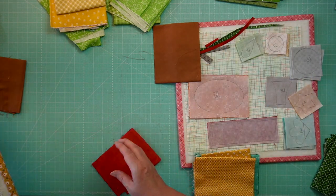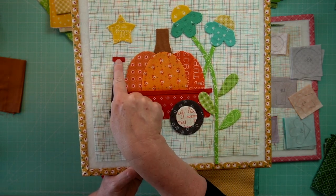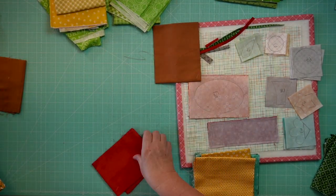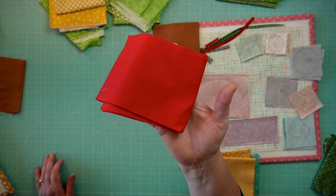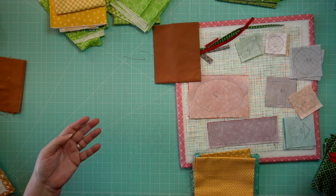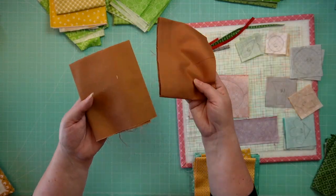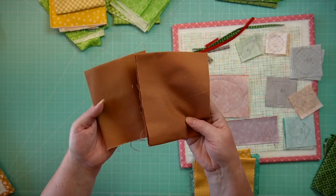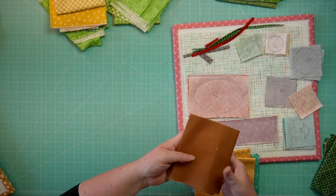For the wagon, we have a little trim at the top of the wagon and a trim for the wagon handle. That's just Riley Red — a confetti cotton from Riley Blake Designs. This is the original and the substitute, so we'll be using the same. For the stem of the pumpkin, again this is a confetti cotton, still available — same as the original.